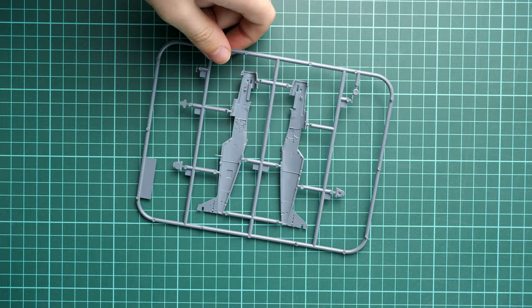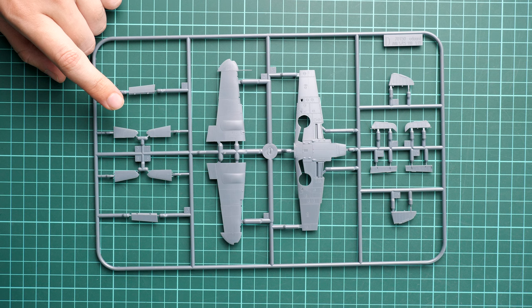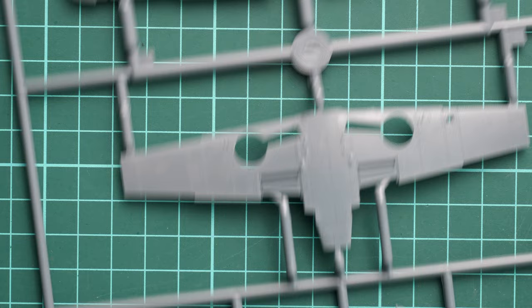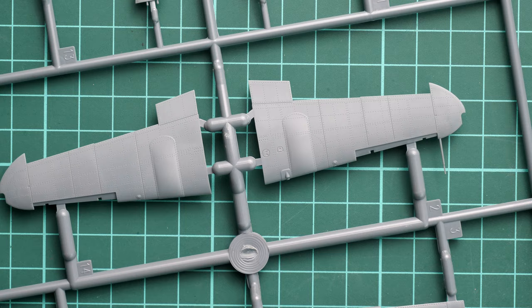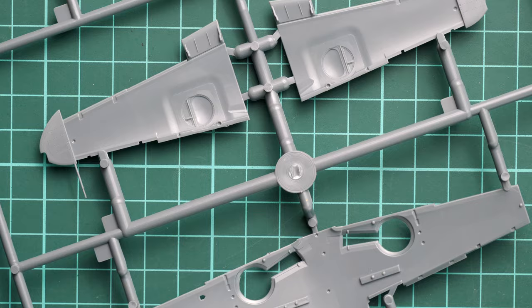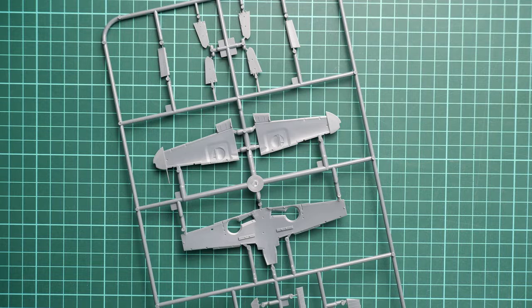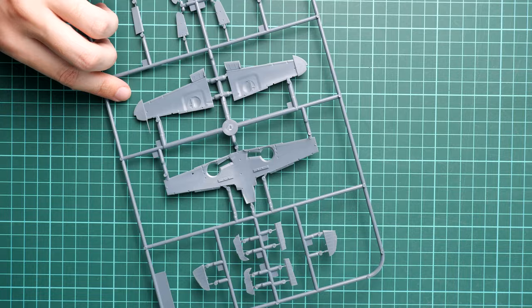Next we continue with another gray plastic sprue — here we have wing parts and also some of the tail surfaces. Overall parts design is standard. We also have flaps pre-molded. If I zoom in on the external features, you can see recessed panel lines and rivets again, so it's just a matter of careful assembly and not going overboard with the paint and primer layers. Note that the pitot tube is pre-molded, so be careful with it. Inside, the wing edges serve as guiding elements, and there are also actual guiding pins. Note that the lower section of the flaps is molded separately, so you may be able to assemble them in a dropped position.